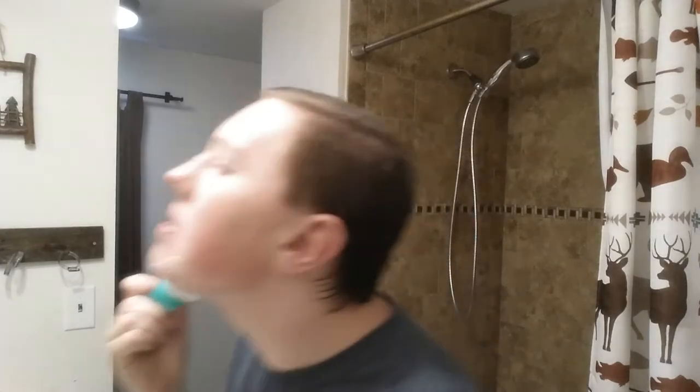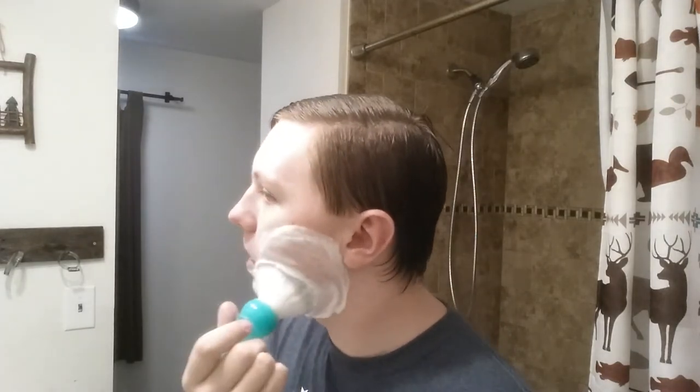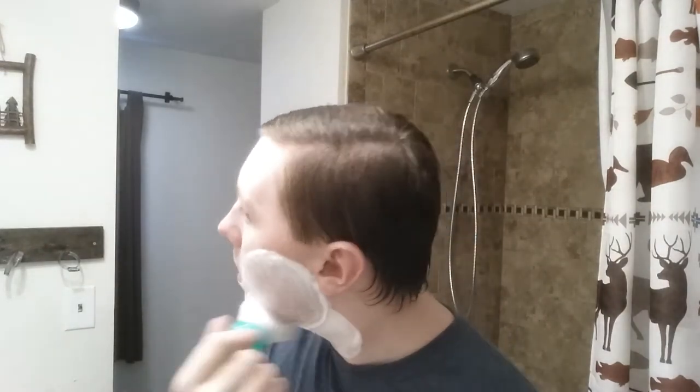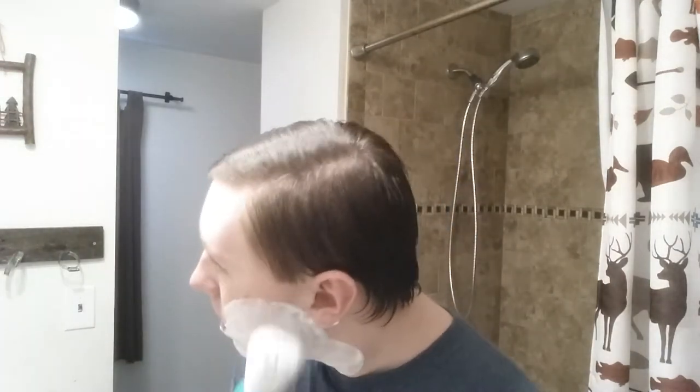I do have a couple spots to look out for on my chin so I have to be careful. I'm ready to shave all this off — you can kind of see the darkness right there. I've been so busy that I haven't even had time to shower. This is my first shower in about three days — that's how busy I've been.